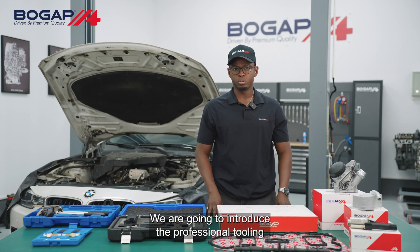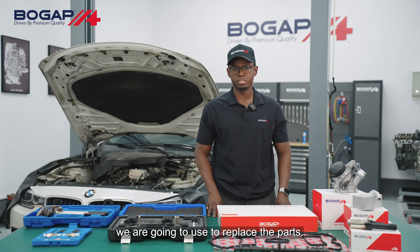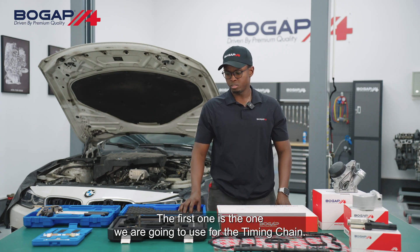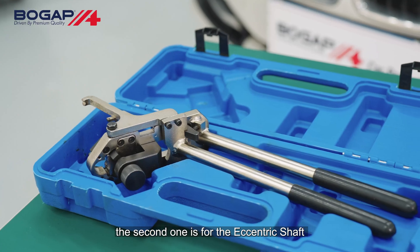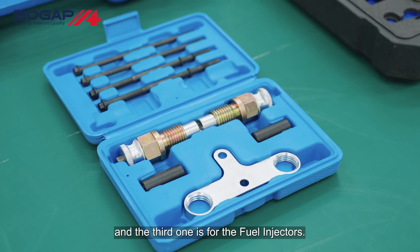In the second part of this video, we are going to introduce the professional tooling we are going to use to replace the parts. The first one is for the timing chain, the second one is for the eccentric shaft, and the third one is for the fuel injectors.